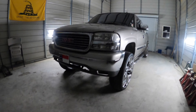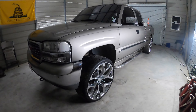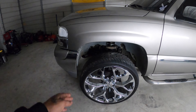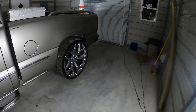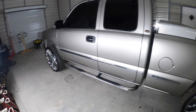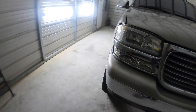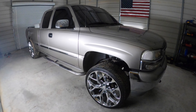Alright, she's all done. Got everything torqued and got the wheels back on. This is how she's sitting — pretty decent gap in here. He could probably run like 35s if he cut a little bit of bumper. She's sitting pretty clean. Glad to get it knocked out for him. Another clean truck coming out of here. I should have a leveling kit come in, but we'll pick up on the next build.